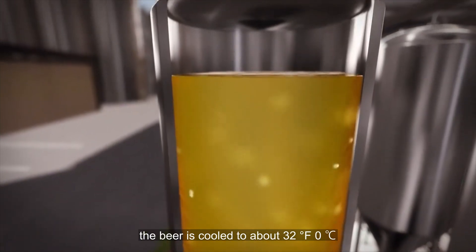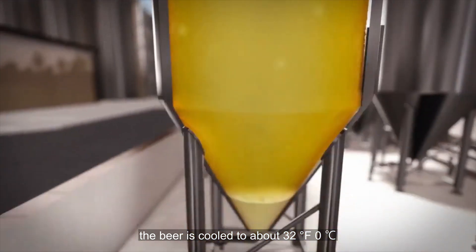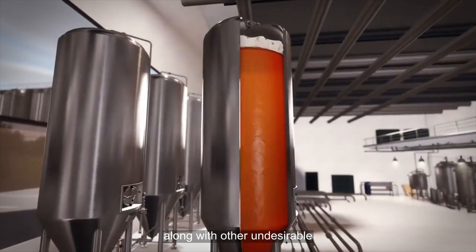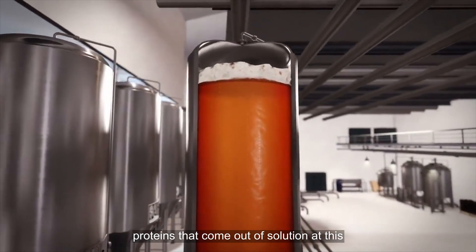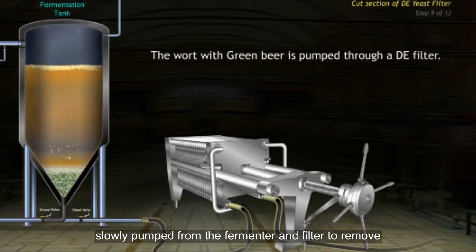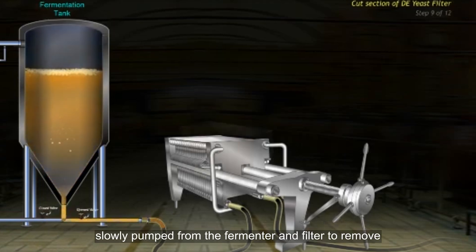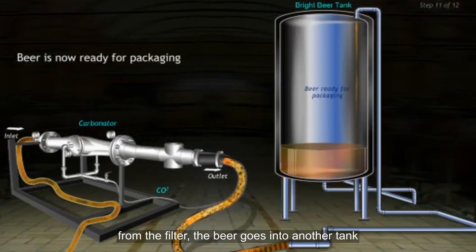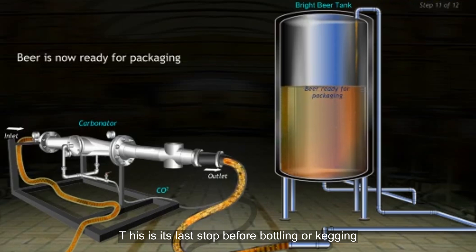When fermentation has finished, the beer is cooled to about 32°F (0°C). This helps the remaining yeast settle to the bottom of the fermenter, along with other undesirable proteins that come out of solution at this lower temperature. The beer is then slowly pumped from the fermenter and filtered to remove any remaining solids. From the filter, the beer goes into another tank called a bright beer tank, which is its last stop before bottling or kegging.